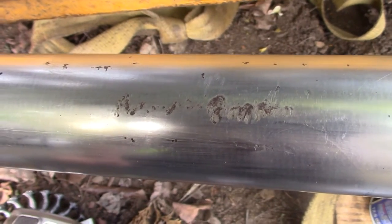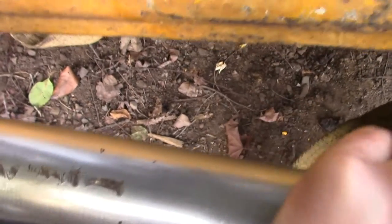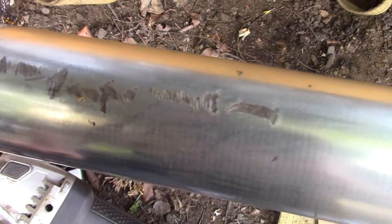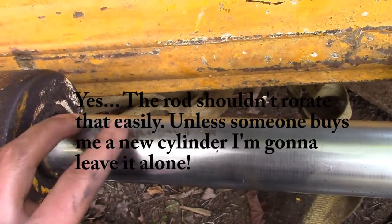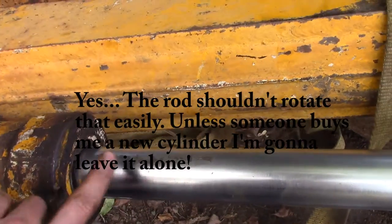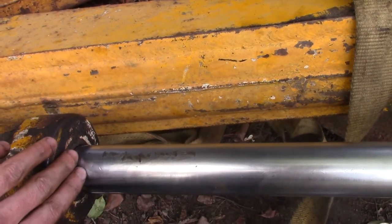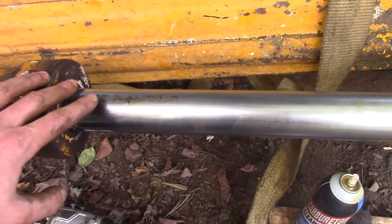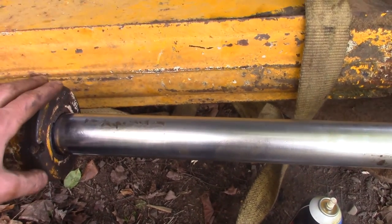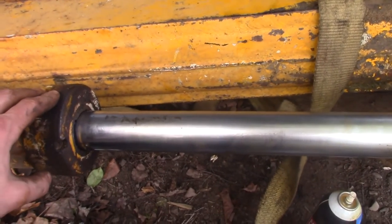There are a couple of scars on it — see right there, and here's a really bad one. I don't want these scores to wreck this seal more than it already has. I really don't know how bad this seal is; it might be already too far gone. But I figured just a little bit of extra work before I put this backhoe on might save me more time down the road.